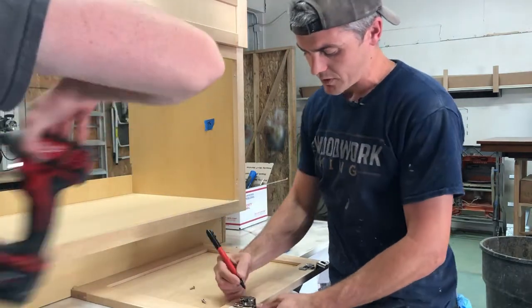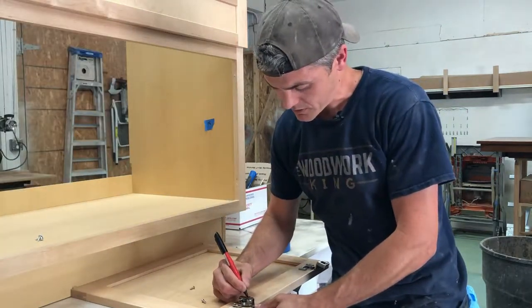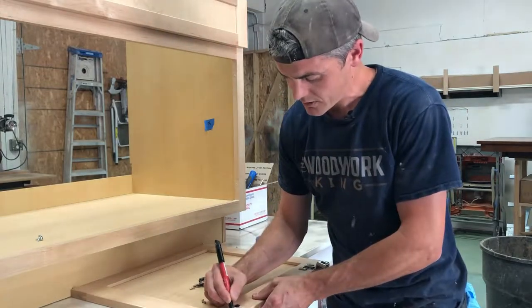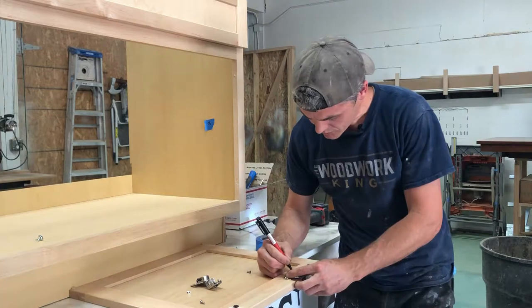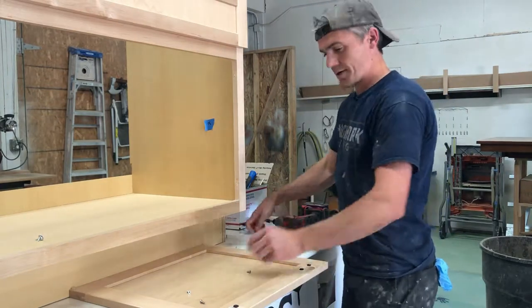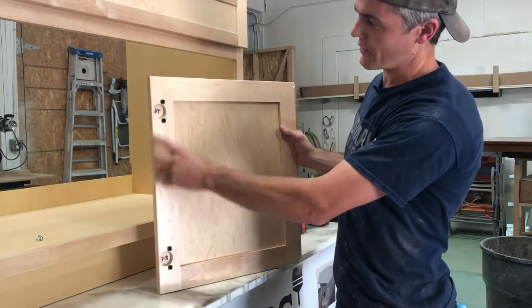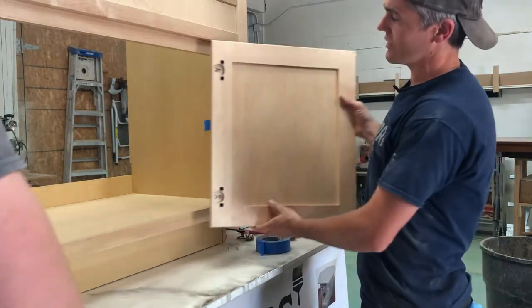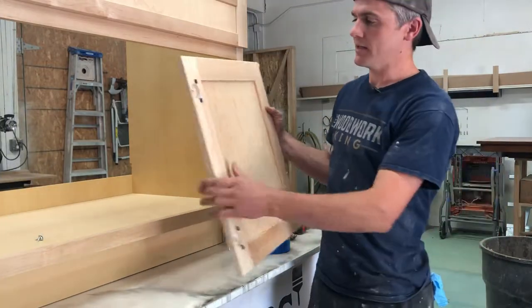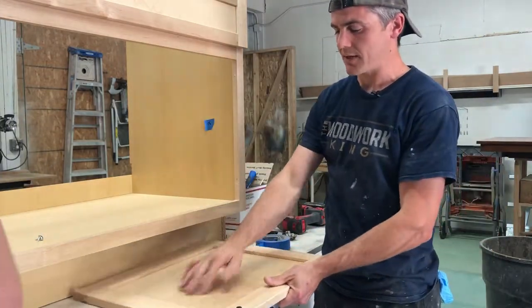When I flip this over, I can write on the back side: 'top' and 'bottom.' Now I know that I can put the hinges in the same spot — they'll go right in the same holes and I won't have to adjust it. A little pro trick there to save you a lot of time.